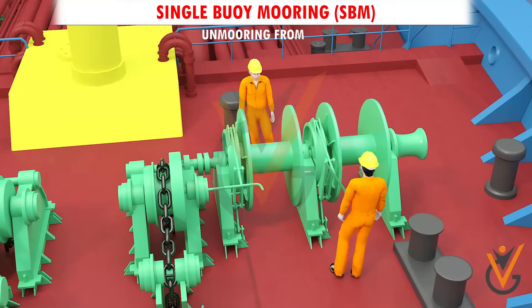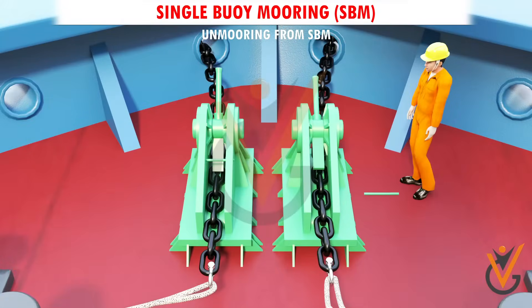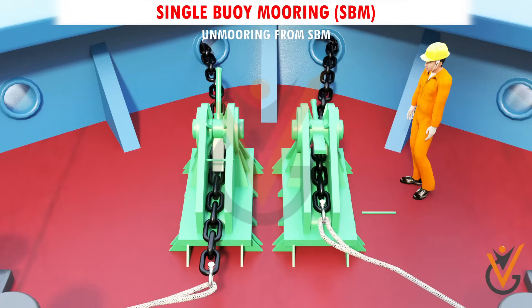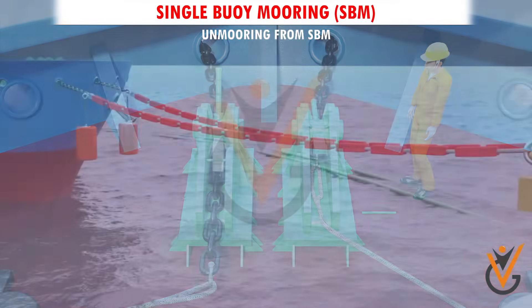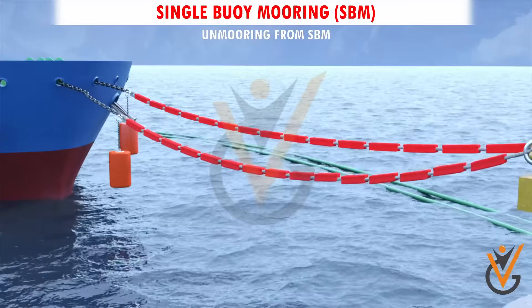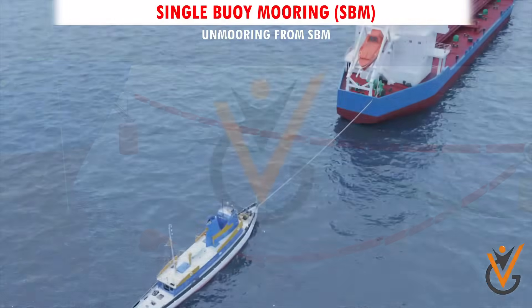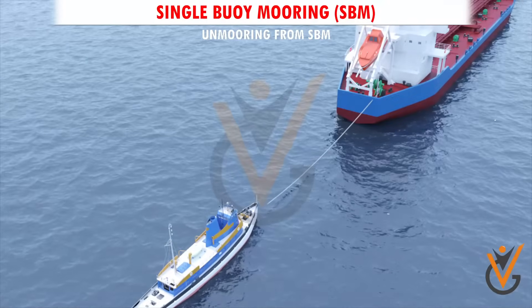For unmooring from SBM: test the winch without load. Heave the pickup hawser, remove the pin, and free the stopper; clear the chafing chain of the chain stopper. Lower the chafing chain and hawser until the connection of the messenger rope comes to lie on deck. Cast off the aft tugboat.